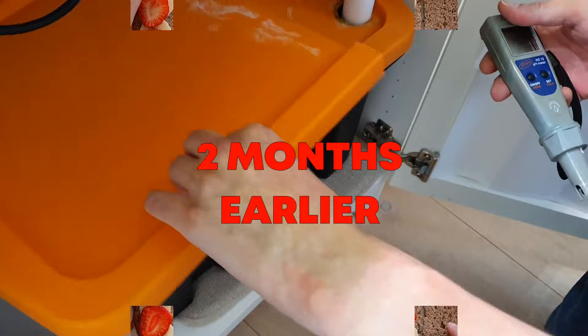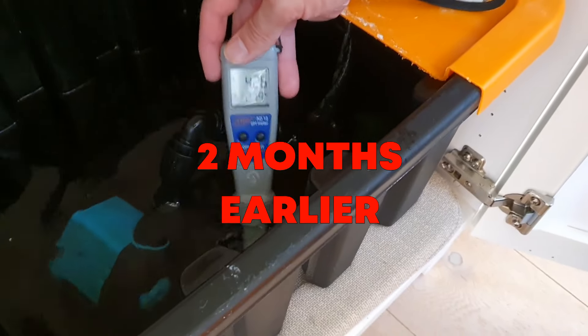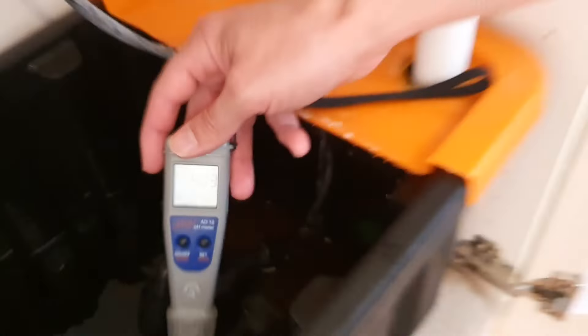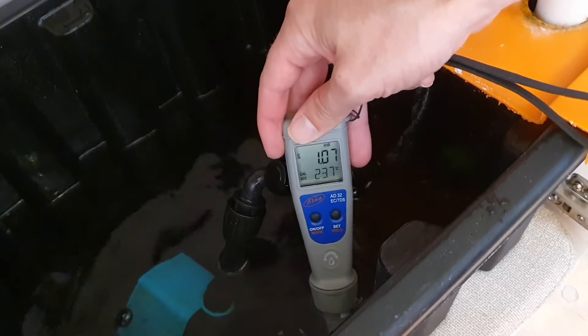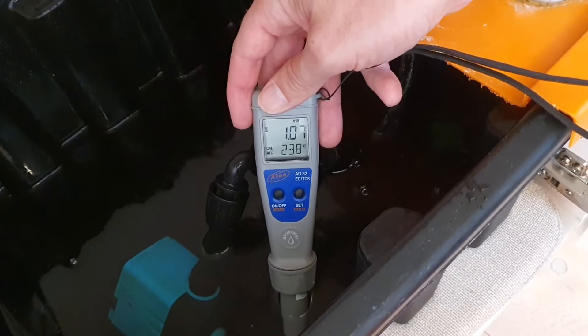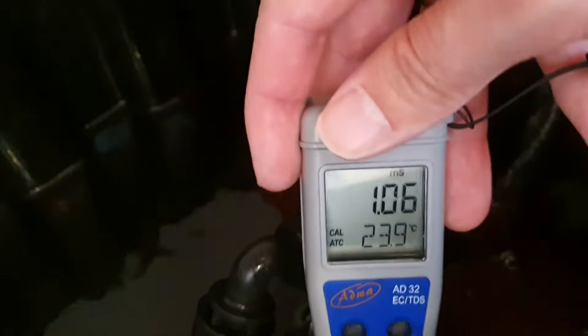As you might remember, we ended our last episode with a kind of a crisis on day 98. The pH had suddenly fallen to around 4. Usually when the pH gets low it's because the plants drink more water than they use nutrients, so the nutrients get more concentrated. This was not the case here since the EC was still at 1.1.